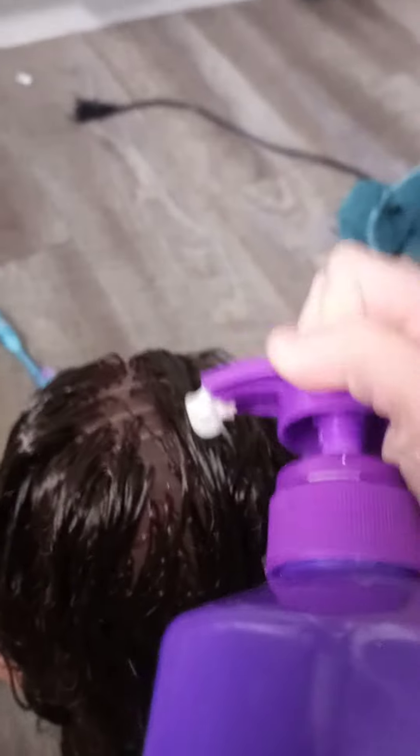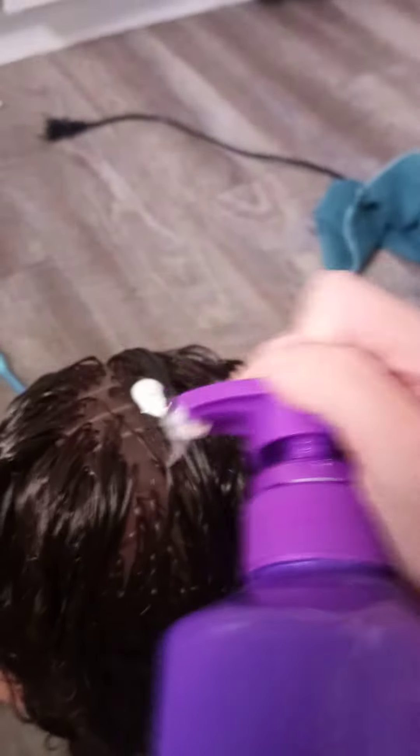First use the shampoo, put it in her hair. There's not a lot in here, so yeah that's all. Keep scrubbing until her hair is really soapy. Once you've scrubbed it all, it doesn't look that soapy, but it actually is if you see.